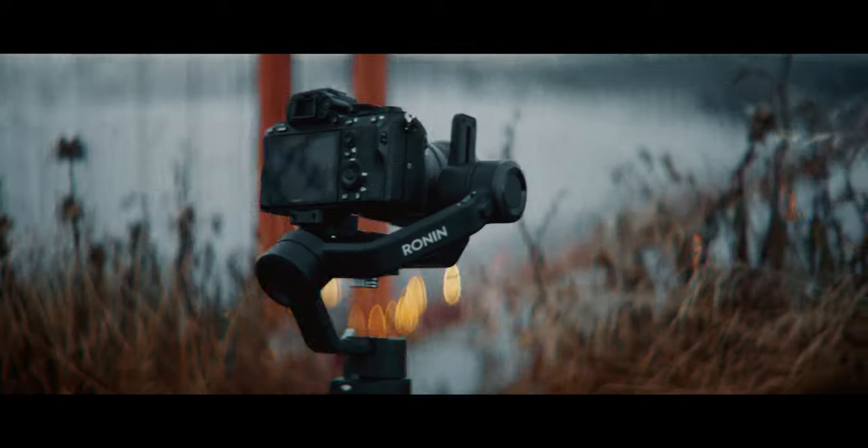I've got something really special — this is the brand new Ronin SC. It is the latest and greatest in DJI's lineup of gimbals. For the next couple of days I'm going to be putting this thing through its paces, testing out all my favorite features and giving you guys an inside look on how I'm shooting with it. So let's get to it.